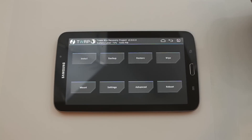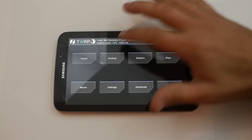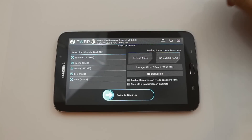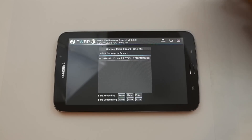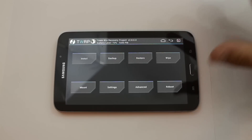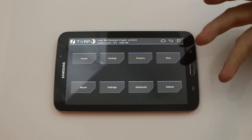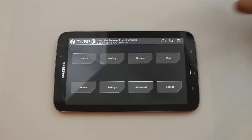Team Win Recovery Project. So the first thing you want to do before you do anything with installing this ROM is go ahead and make an Android backup. Swipe across and create your Android backup. I've already done that step — I have a backup right here in the restore section. So I'm not really worried about doing that right now, because I can repair it if there's an issue — maybe a bad download, the ROM doesn't flash correctly, any of those kind of issues.